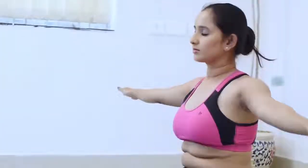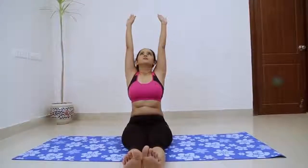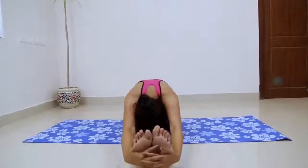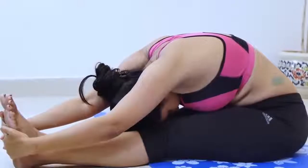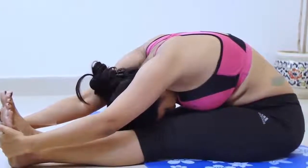If possible, take the sides of the feet with your hands, thumbs on the soles, elbows fully extended. When you are ready to go further, don't forcefully pull yourself into the forward bend, whether your hands are on the feet.